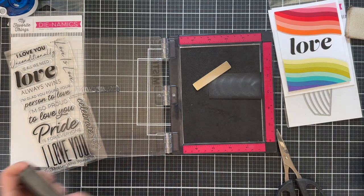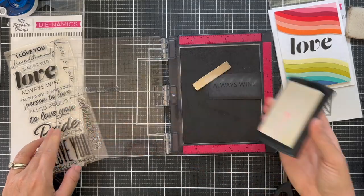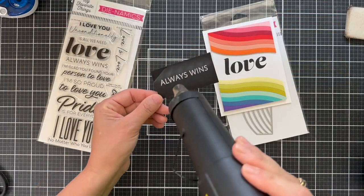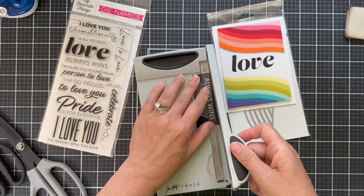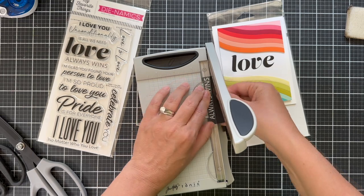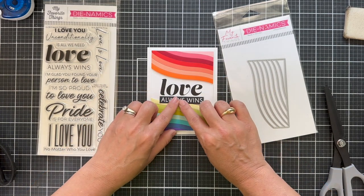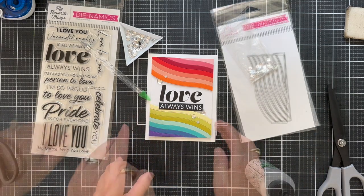Now I'm going to emboss a little sub-sentiment from the Pride is for Everyone set - I'm going to emboss the one that says 'always wins.' I'm embossing it in white onto some black cardstock, so I ink that up with VersaMark ink and pour on some white embossing powder. I get my embossing gun piping hot so that when you go to emboss, it goes very quickly and you have the least amount of warpage. I usually have tongs or tweezers so you don't burn your thumb off. I love to use my little mini guillotine trimmer - I feel like I can get exact straight trims. I love this little 'always wins' sub-sentiment to pair with love. A little bit of foam tape on the back, nestle that right underneath there. And then to finish it off, I couldn't resist a little bling using some sparkling clear sequins and Bearly Arts glue, and this card is finished.